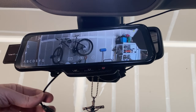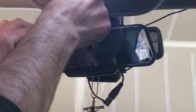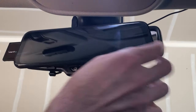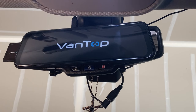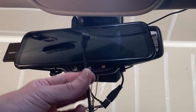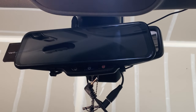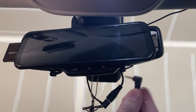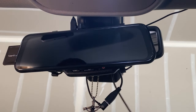With the dash cam in place, take your power adapter, plug it into the top here, and adjust the mirror to your normal viewing position. Then install your rear dash cam on the back of your car wherever you'd like it and route that cable similarly — probably on the opposite side from the power cable. If you don't have enough room for both on the same side, route them separately. Plug that in and put it around the back.